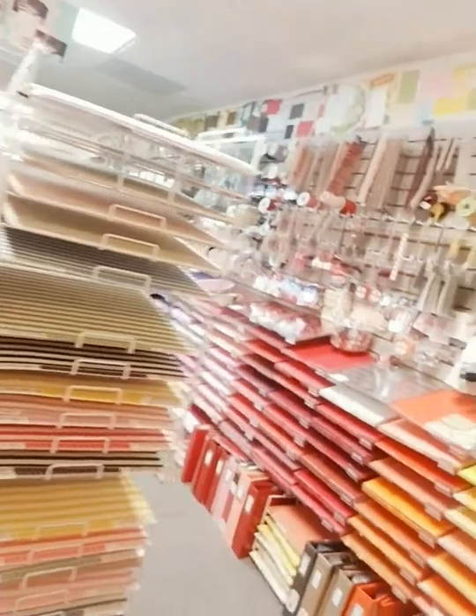Next to our adhesive, this is our stencil section. We've got lots of stencils from various makers here, and we also have the start of our paper section — lots and lots of paper.